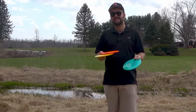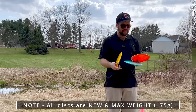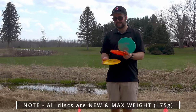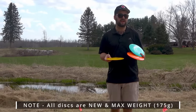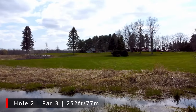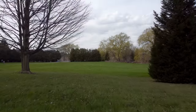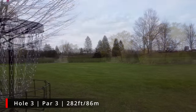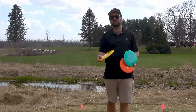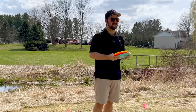Today I have three different T-Birds: one is about two years old, one is about one year old, and one was purchased this year. First, we're just going to take a little test on the feel and the flexibility, and then we're going to test them on this hole at the Justice 9-hole course. Hole 2 is 252 feet, and then we're going to test it on the 282-foot par 3. By the end of this video, we really want to be able to tell you if this is something you should be concerned about — do they differ in feel, flexibility, and flight? Let's find out.